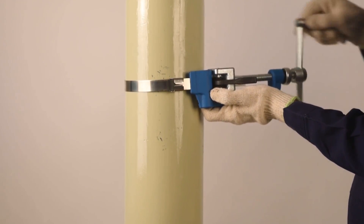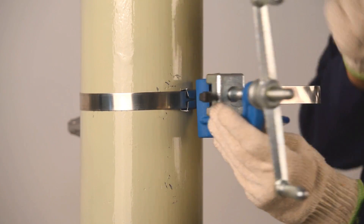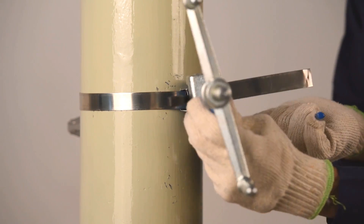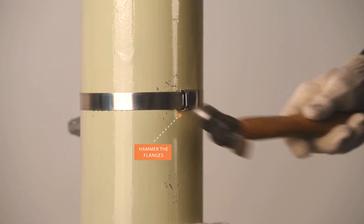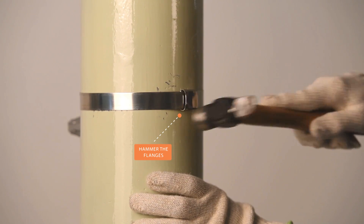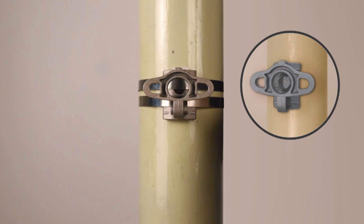Tension the strap by rotating the handle of the strap binding tool. Cut the additional strap using the cutting edge of the tensioning tool and reverse fold the end of it. Now hammer to bend the straight flanges of the buckle. Using a similar method, fix the second strap. The bracket has now been mounted. Note: this bracket can also be bolted.